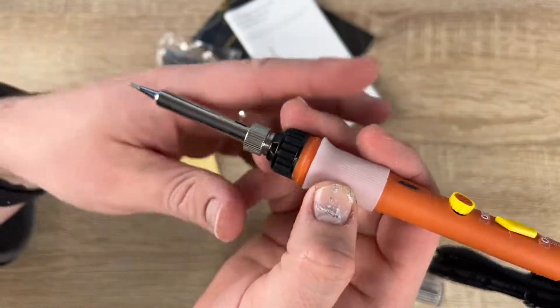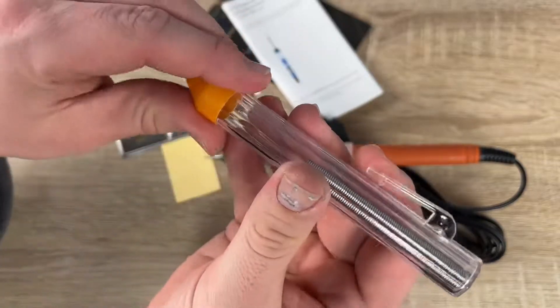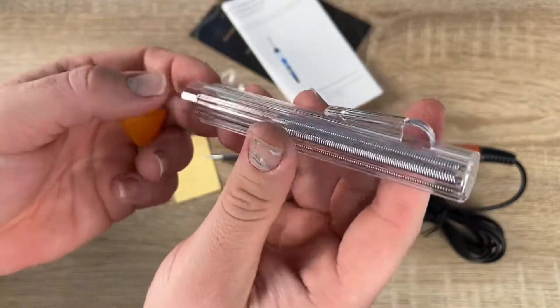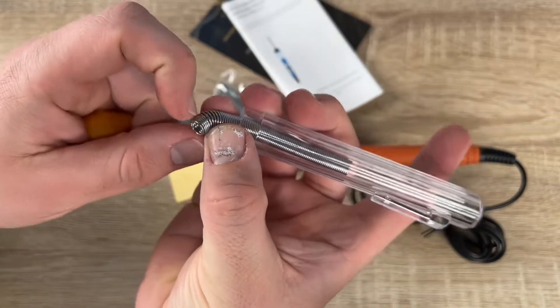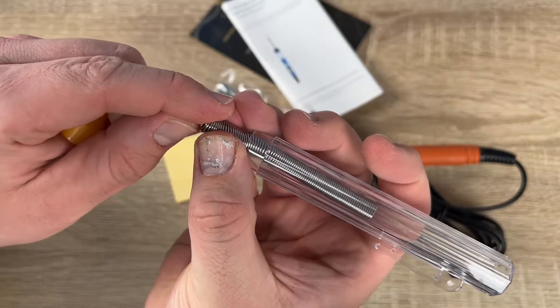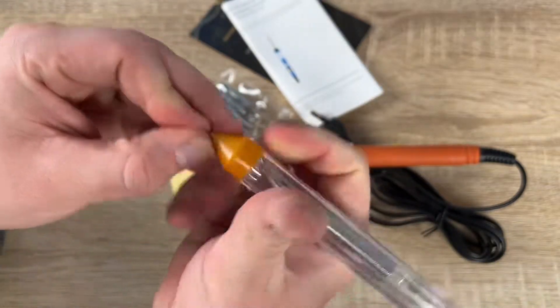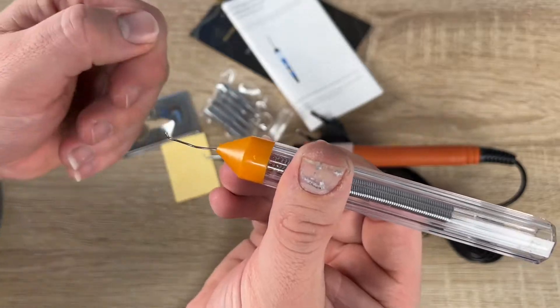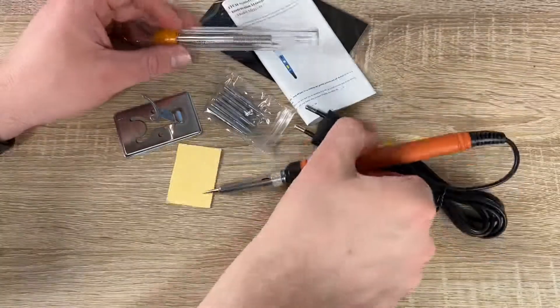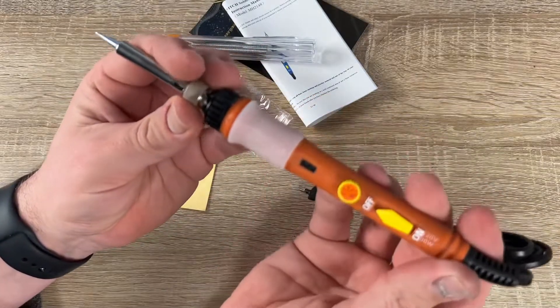Do not touch the iron head and nearby metal parts while in use. Do not use with flammable materials. Do not use when the hand is wet. Do not change the soldering iron without authorization — original parts should be used when replacing components. Do not use the soldering iron on unauthorized welding work.